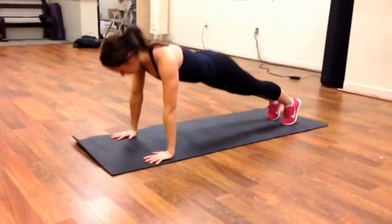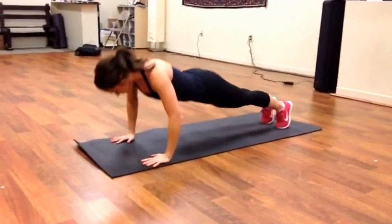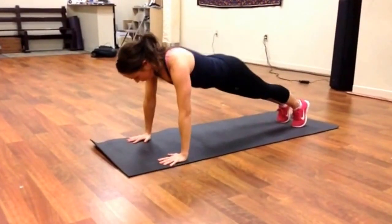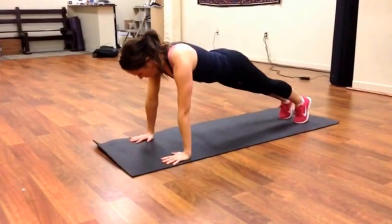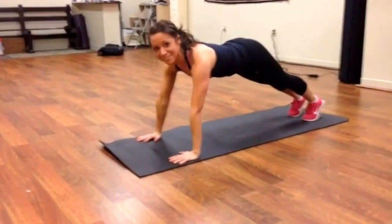So our form is perfect — hips right between shoulders and heels, just like plank. Be sure to breathe out on that push, down deep. Excellent form. Is that 10? You got it — let's pop up.